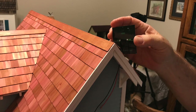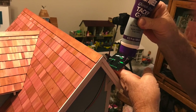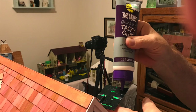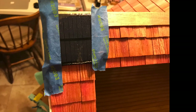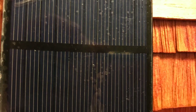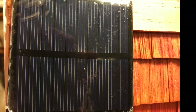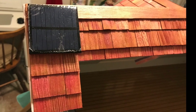We drilled a hole in the top of the dollhouse where we wanted the solar panel to be, and you can see the wires coming from the solar panel through that hole. We glued it with tacky glue, made sure it was nice and secure, and then taped it with blue painter's tape for a while. Here it is — it's on, and it's ready to connect.